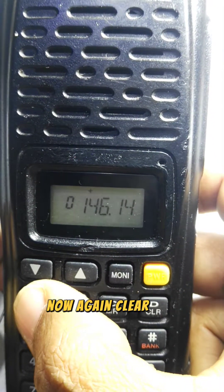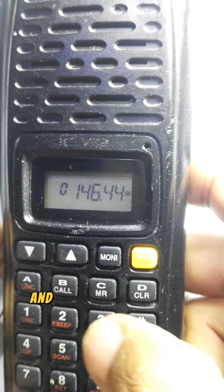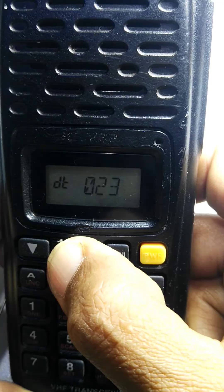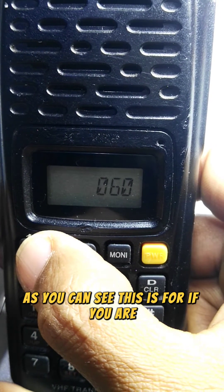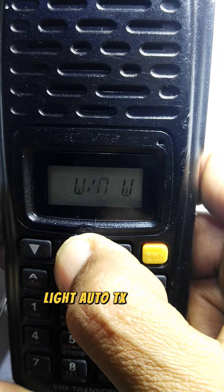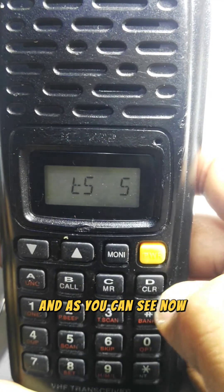To clear, press Function and number four again to stop scanning. In the set mode (Function + number 8), you can find settings for tones: CT for CTCSS, DT for DCS. For repeater operation, you can set the plus/minus frequency offset difference, reverse function, step size, light, auto TX, and wide/narrow bandwidth settings.